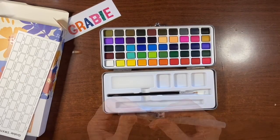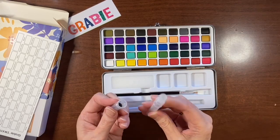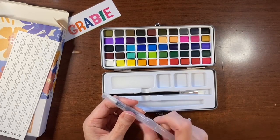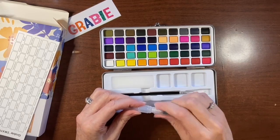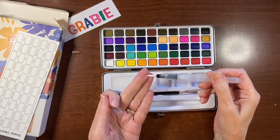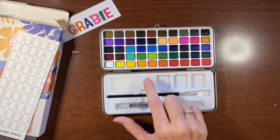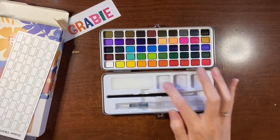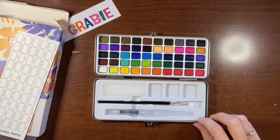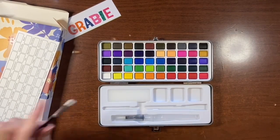There's also a water brush included, which I've never used before. You unscrew it and fill it with water — though the threading goes the opposite way to what I expected, which is a little confusing. It has a very pretty, nice point. There's also a little sponge for cleaning your brush and three small wells for mixing. Right away I can see this would be a really handy portable kit to take with you instead of hauling all your supplies.